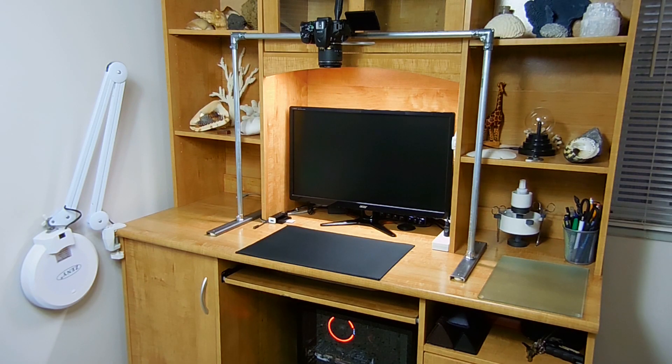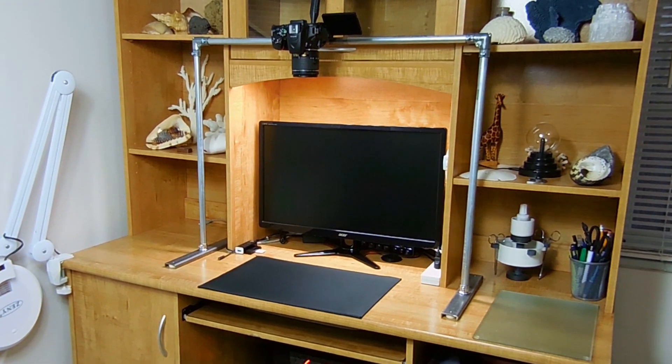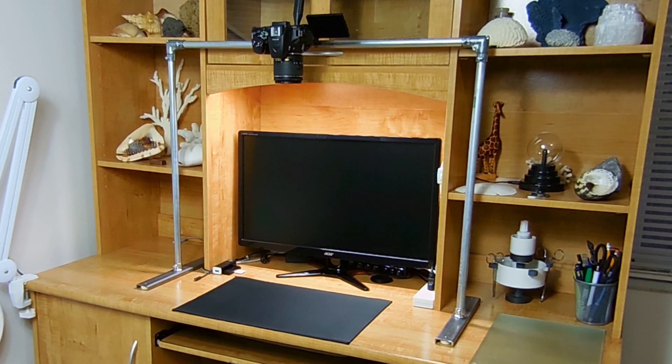Welcome back to another video. Today I'll be showing you how I made this very sturdy, easy to disassemble and transport, steel frame overhead video camera platform. It only cost me $30 in supplies at my local home improvement store, and it only took one and a half hours of my time to put together.